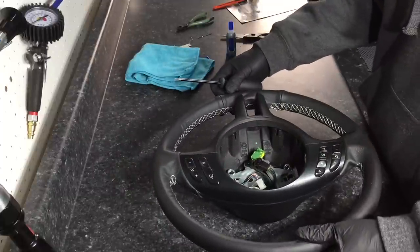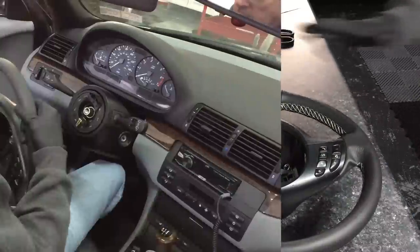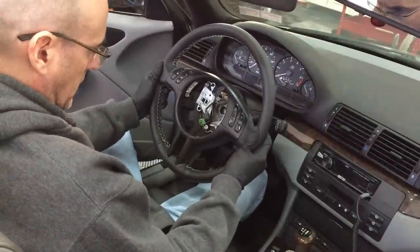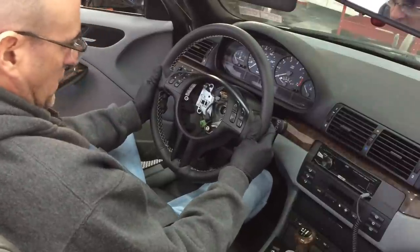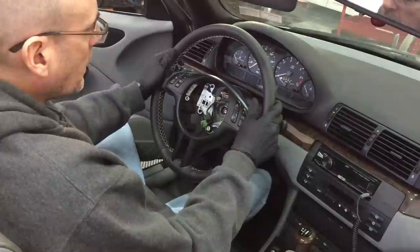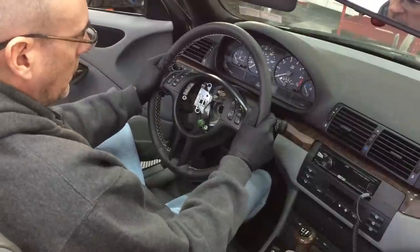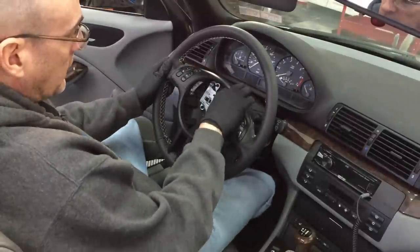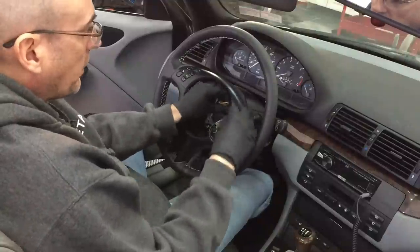Let's get it over to the car and get it installed. The car's lined up again. Now we can plug everything back in.